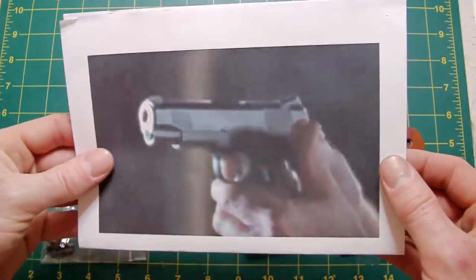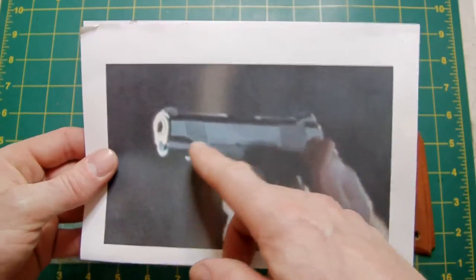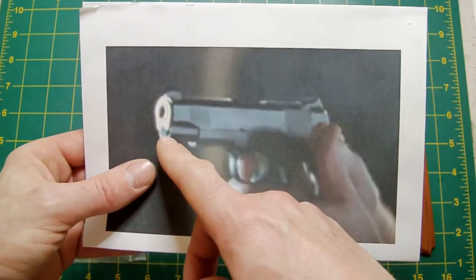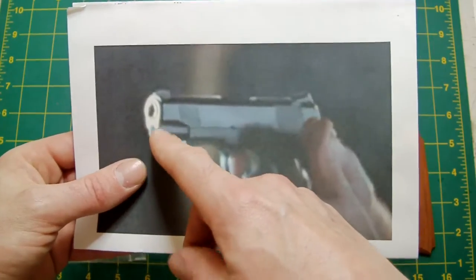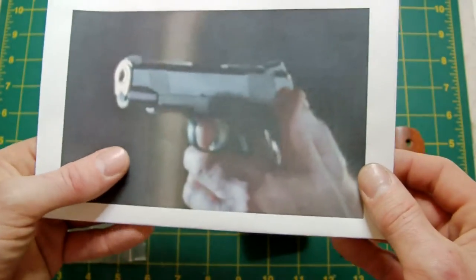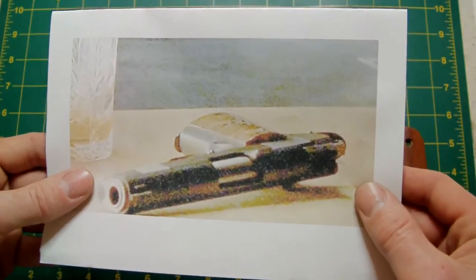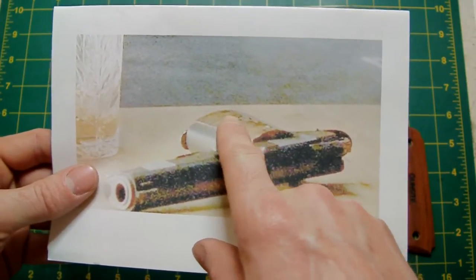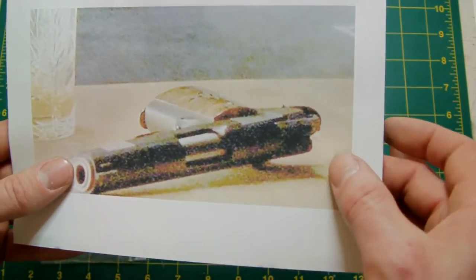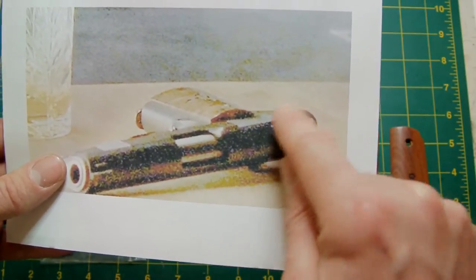This is a screen grab from the film. As you can see, it's got a fairly high front sight and fairly high rear sights — they look like Novaks, actually, though it's very difficult to tell from blurry screen grabs. It's a non-extended guide rod — a short plug guide rod — with a silver barrel bushing and a silver solid trigger. Other than that, you can't really tell a lot from this particular picture.